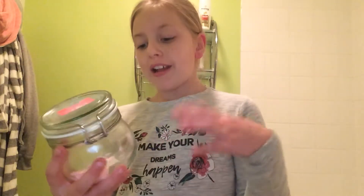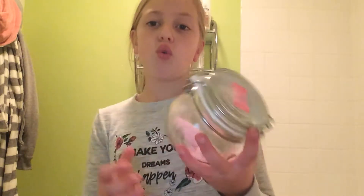Hi guys, it's me Ella and today I'm going to be putting a bath bomb in my bath. It's only a short video. So where my bath bombs are, this is a slime container but I put my bath bombs in there, so I'm going to clean it out and once they've all gone I'm just going to put my slime in there.